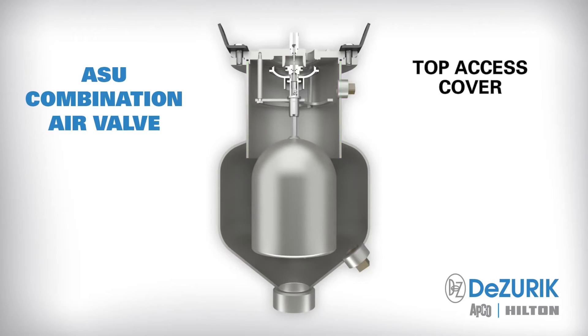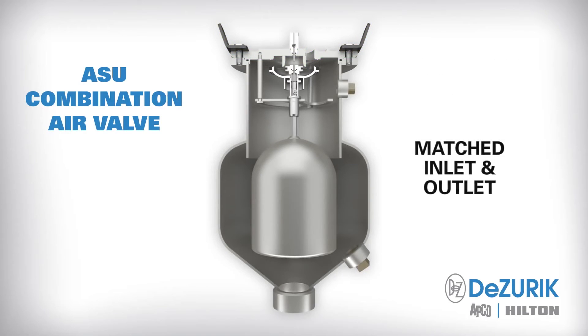The top access cover allows easy removal of the air valve internal assembly just by lifting off the cover. The convenient lift lugs on the valve cover make valve installation or removal a snap. The inlet and outlet sizes are matched to provide high capacity over a broad operating range.